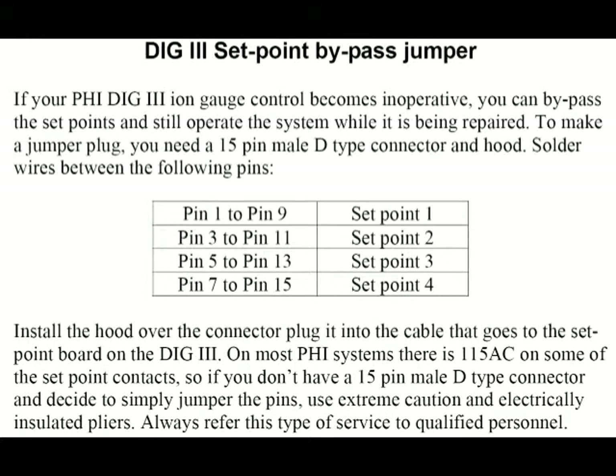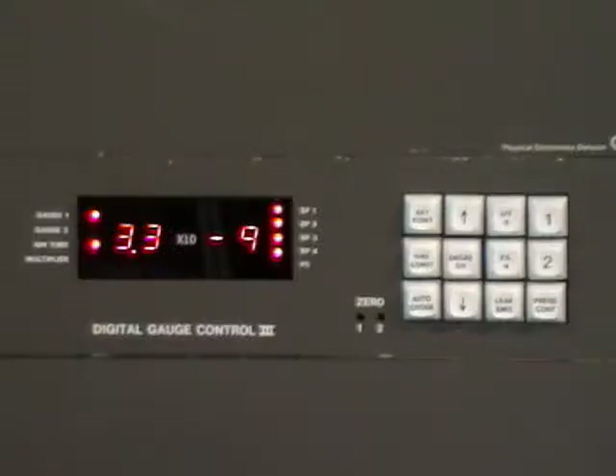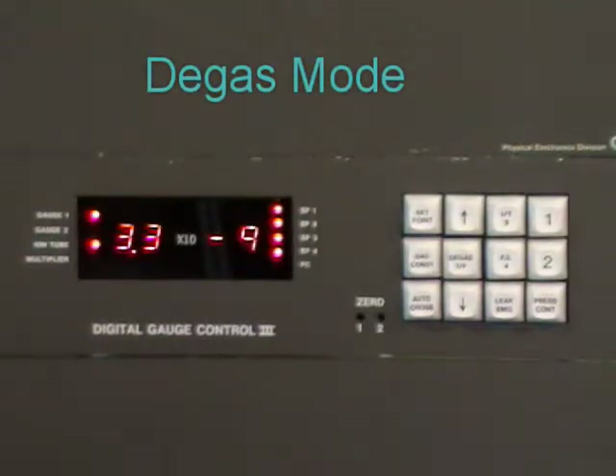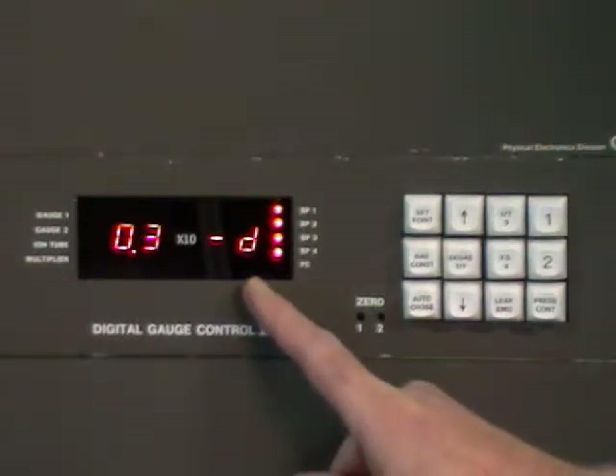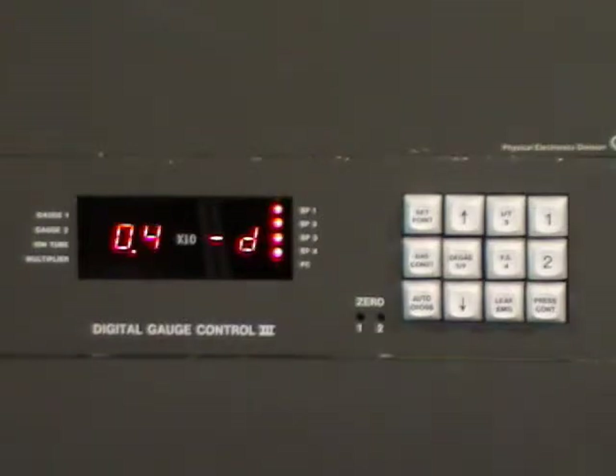This information is available at our website at rbdinstruments.com. The degas mode is used to clean the ion gauge. It's very easy to operate — just hit degas. The display changes to minus D and it will start counting up to 9.9. During this time, the filament current is run at a higher current and the grid potential is increased, which helps to outgas the gauge. You let it run up to 9.9, or if you want to stop it sooner, just hit the degas button one more time and then wait for the reading to come back.